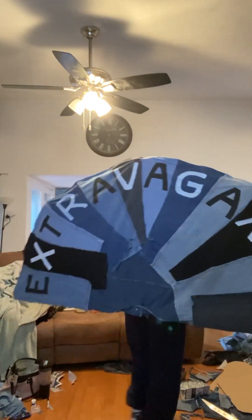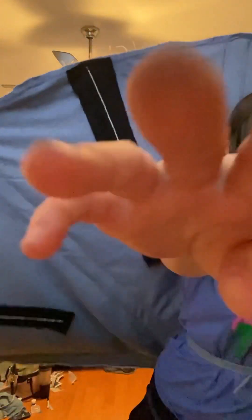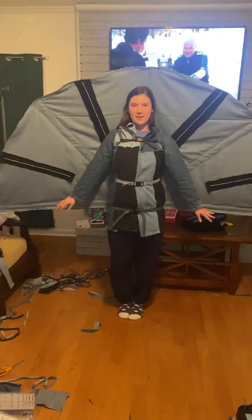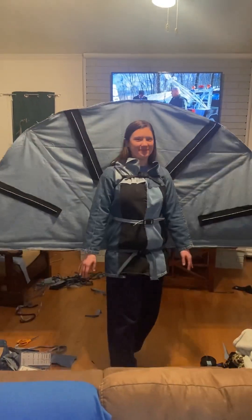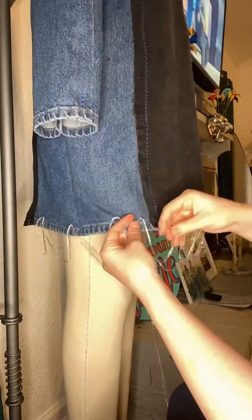I was so excited when I watched this video back because I felt it but I couldn't really tell what it looked like. I used a little circle — I can't even remember what I put inside of it — but I wrapped it in denim and used that for the little halo that held it all together. And here's me with sweats and a hoodie on underneath with that jacket.